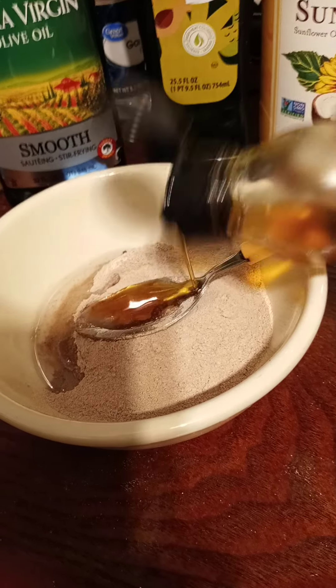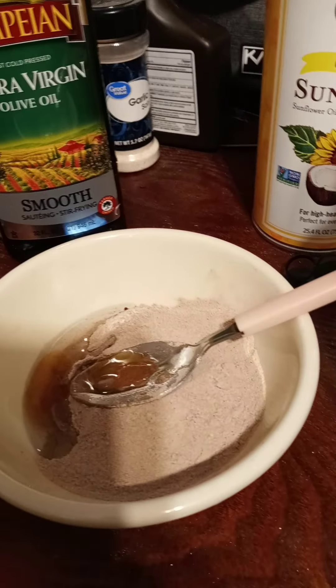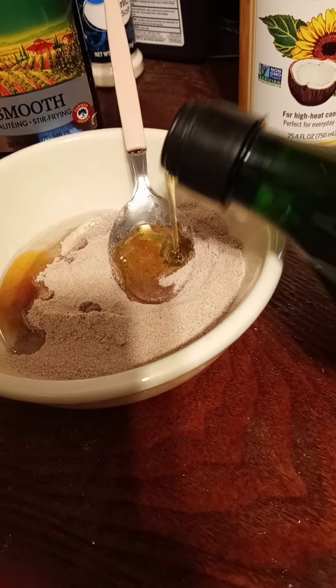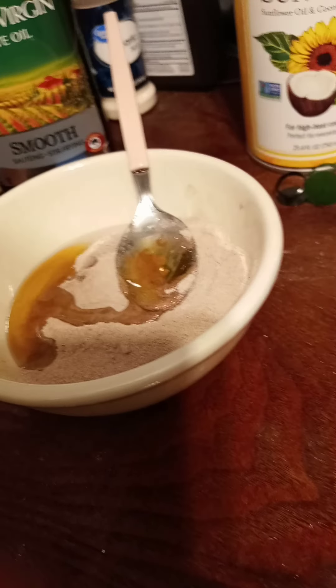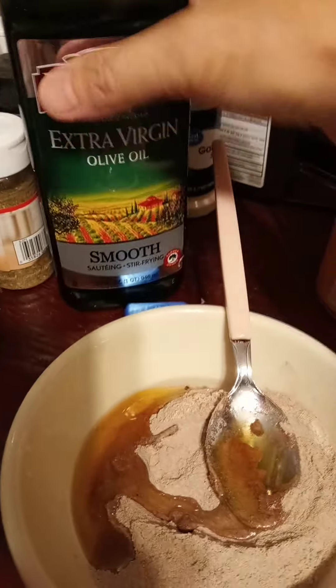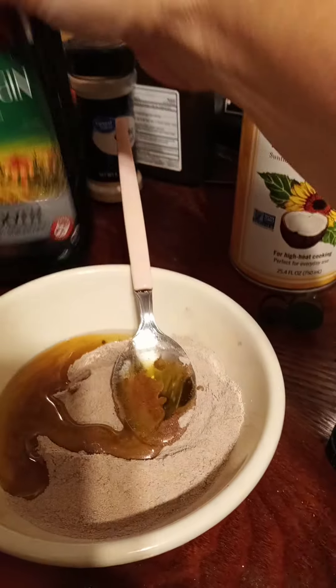Pour the sesame seed oil in there. Take some avocado oil — I'm trying to keep it flat here — pour that in there. Now I'm gonna take this extra virgin olive oil. These here are brand new bottles I just bought today.